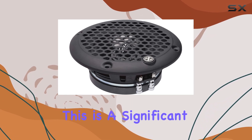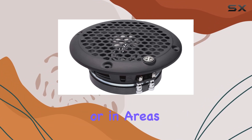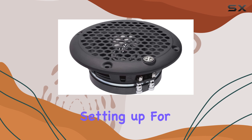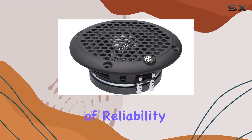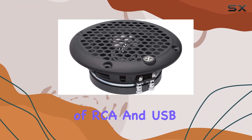Interestingly, the speaker is also described as waterproof. This is a significant advantage for users who might want to use the speaker in outdoor settings or in areas where moisture or water exposure is a concern. Whether you're setting up for a pool party or an outdoor event, this feature adds a layer of reliability and versatility.